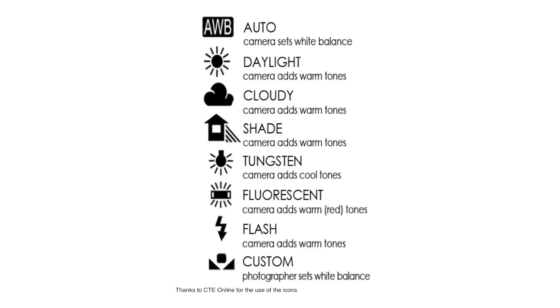Every camera has a white balance option with a number of common presets available. Those presets typically are: auto, sunny, cloudy, shade, tungsten, fluorescent, flash — and the one that we're interested in, which is custom. The custom white balance option allows you to get perfect white balance in any lighting situation, because as you might have noticed, the preset options are pretty limited.